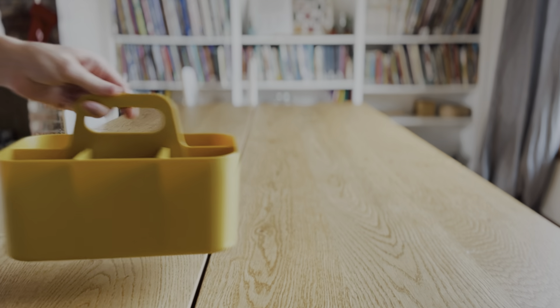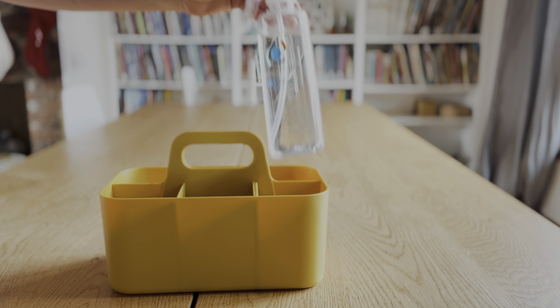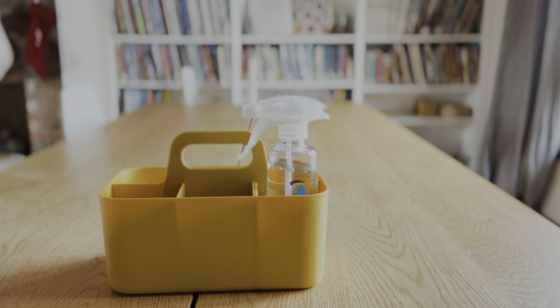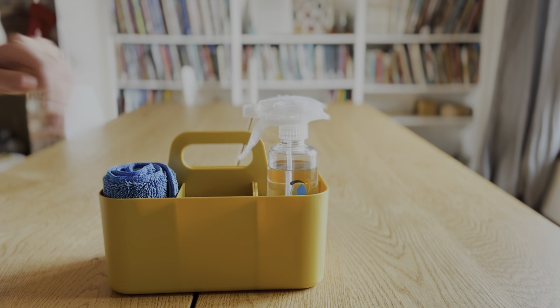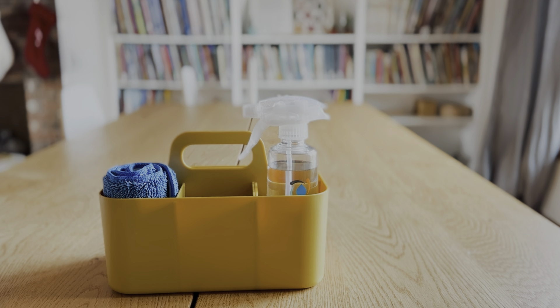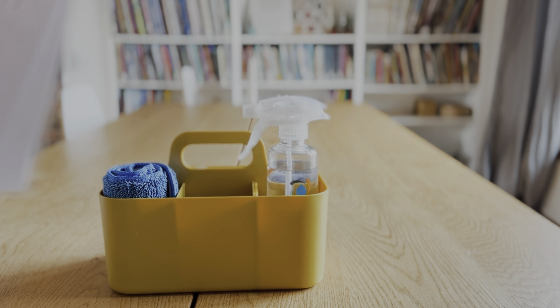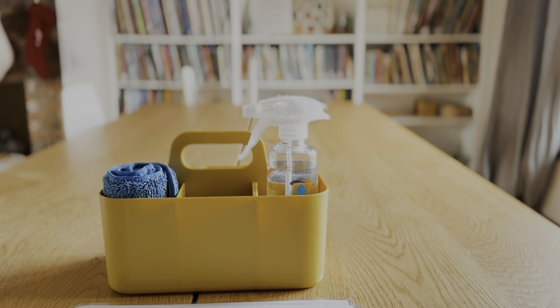My method is a compilation of a few books I've read: Simply Clean, The Parenting Breakthrough, and a really old housekeeping book my mom gave me. First, I put together a cleaning caddy. I like to use Force of Nature cleaner because it's an all-in-one cleaner. I also stock a scraper, microfiber cloths for dusting, windows, and multi-purpose cleaning, and a mop cloth.